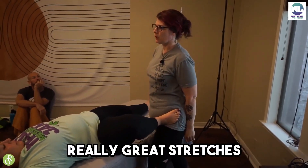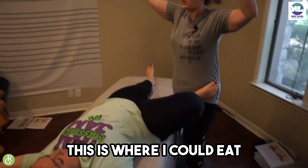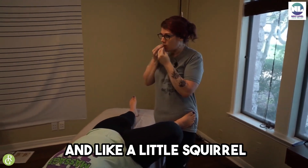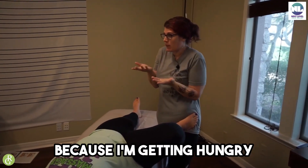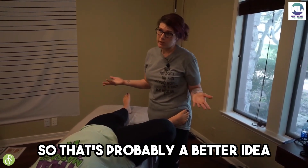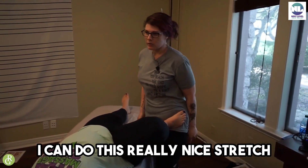I can do some really great stretches, no hands — this is where I could eat if I kept food in my shirt like a little squirrel, because I'm getting hungry. But you could actually do work, so that's probably a better idea. When we're here you can do this really nice stretch.